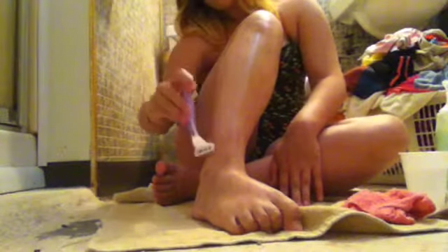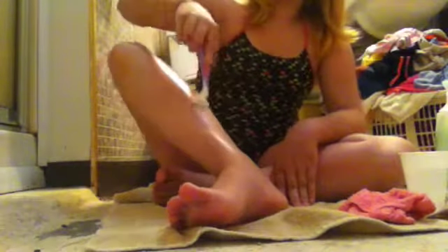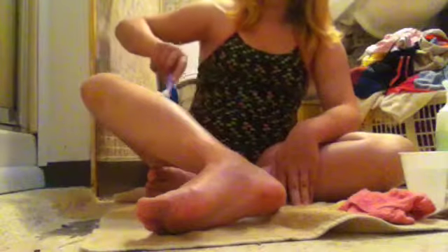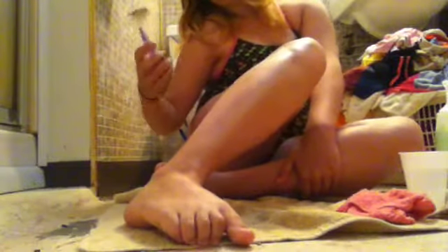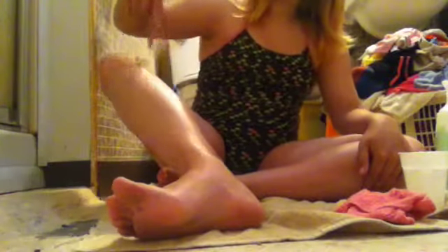The first time I shaved my legs I was in the bathtub — I was like 8 or 9 and I didn't really know what I was doing. My mom said if I could figure it out, I could do it. My leg was cold and all the shaving cream came off, and I thought nothing would happen without shaving cream, so I kept going. I got cut, so don't do that.